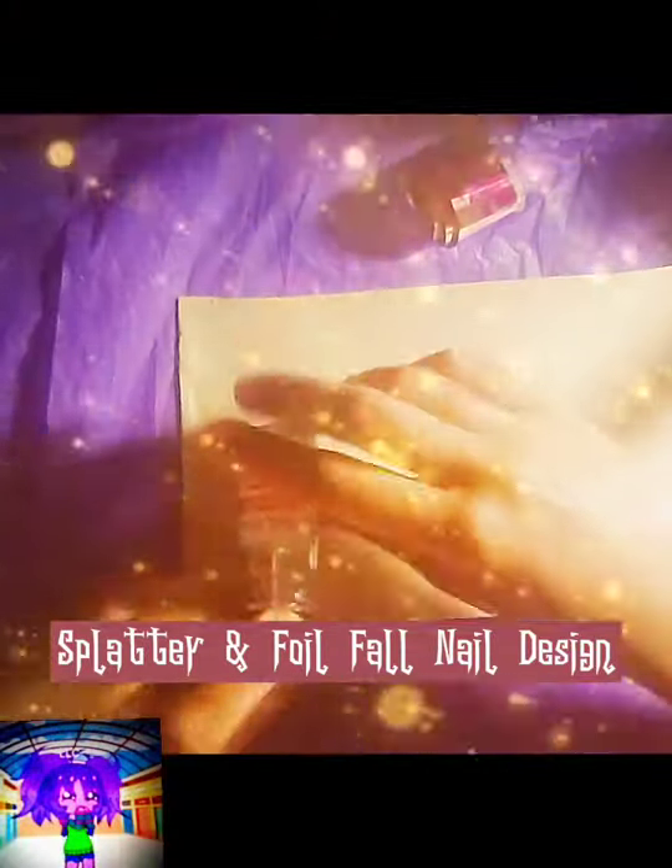Hi and welcome back to LLC. In this video I am doing a spider and foil fall nail design.